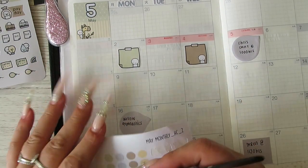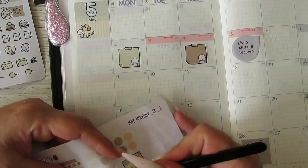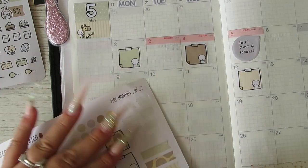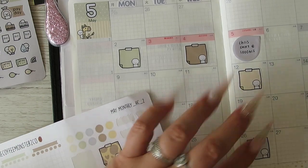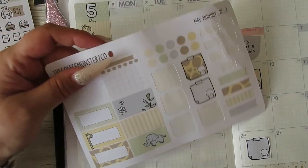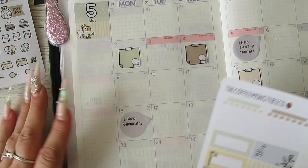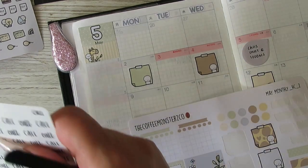I might do my appointments there — my two therapy appointments — and then I've got two due date things as well. Let me pick a box that I want to use for the 'waiting for' section, because it can be quite a big box.